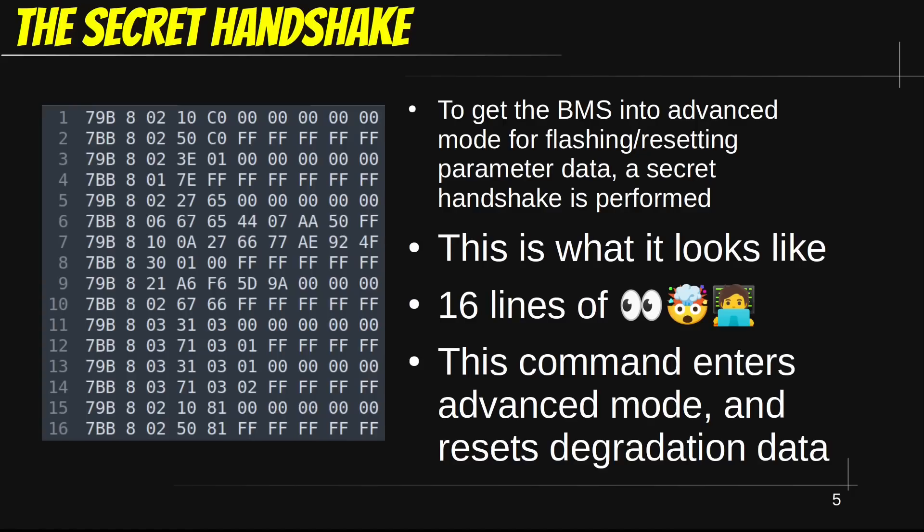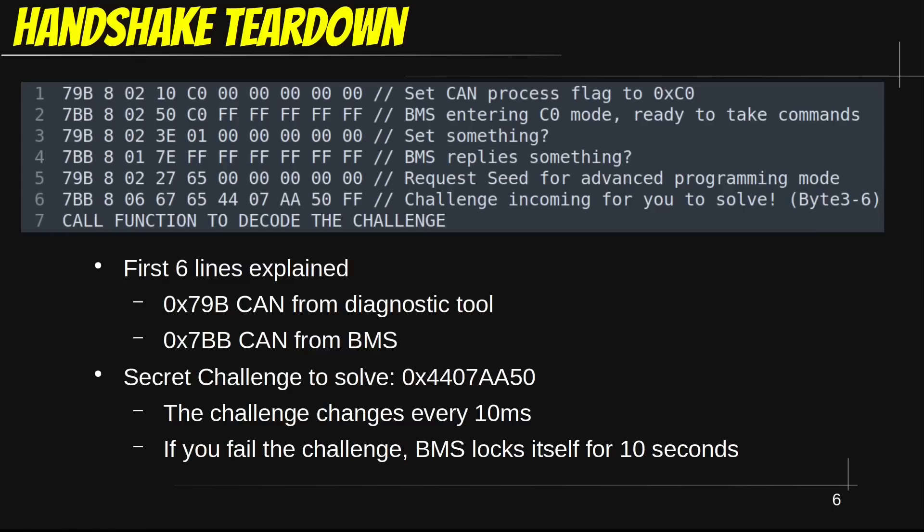Before you go and put angry comments about making this accessible to the public — stating that this will crash the used Leaf market since you won't know if any battery has been reset — let me tell you that there are already four apps available on the App Store that will perform this reset for you. The only difference is that now we're making this fully open source. These lines were captured from a diagnostic session; a Consult 3 Plus tool was used.